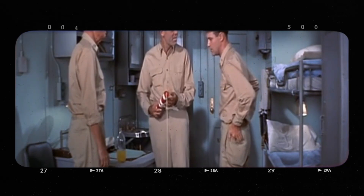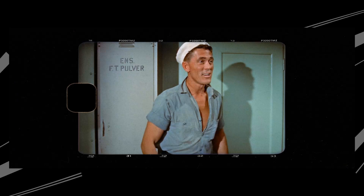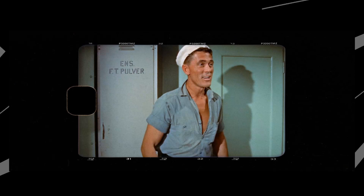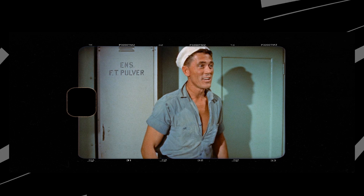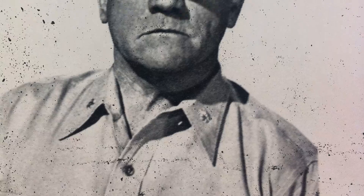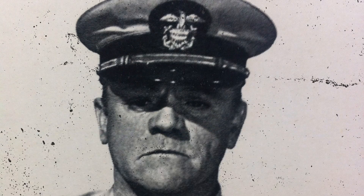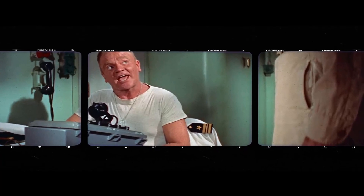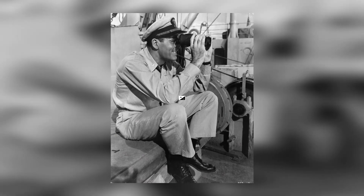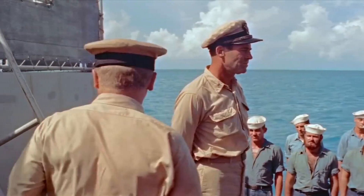The production of Mr. Roberts, the 1955 film, was a significant endeavor with various challenges and innovations. The set design was quite ambitious, aiming to recreate the interior of a World War II cargo ship. The film's art department built a full-scale mock-up of the ship's interior, including the crew quarters and mess hall. This allowed the actors to perform in a more realistic environment, enhancing the film's authenticity.